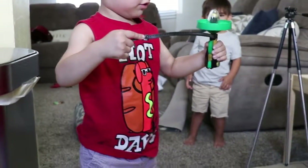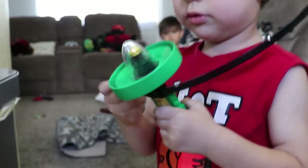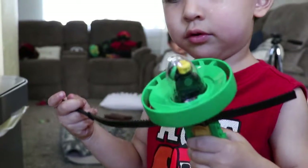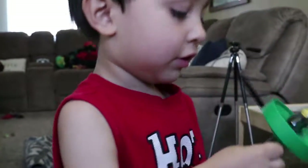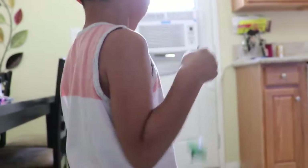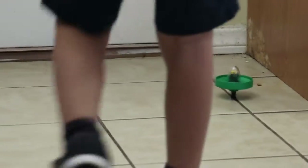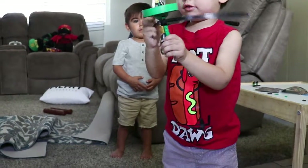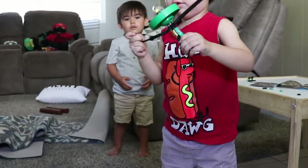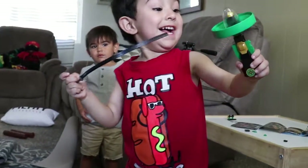Dos, tres. One, two, three. Whoa. Three. Pull it, pull it. Pull it hard, hard. Hard, hard, hard. Pull. Wow. Wow. Bye. Bye.